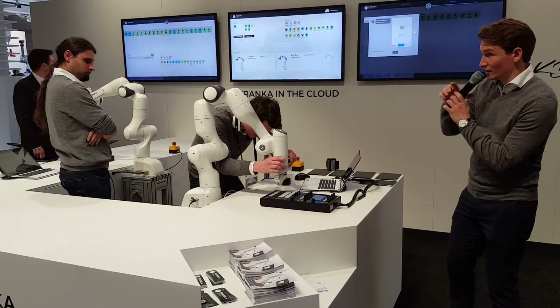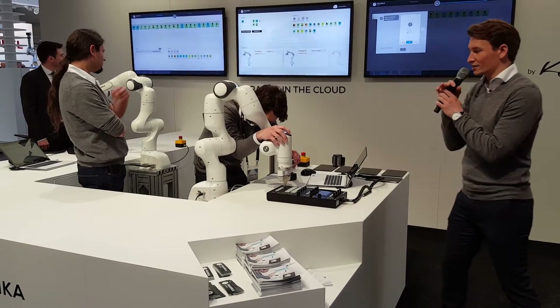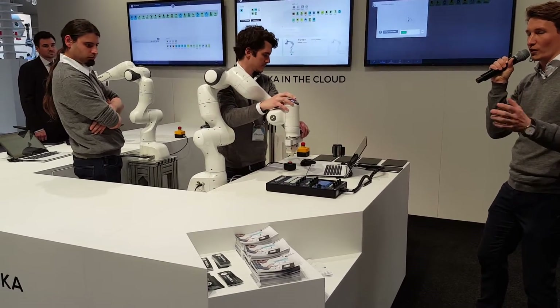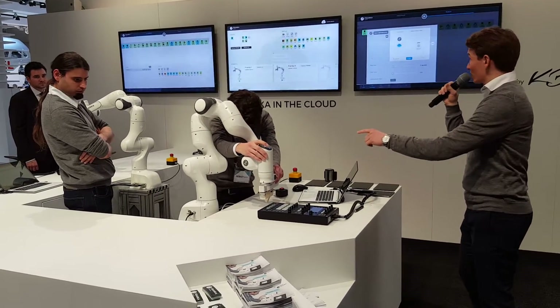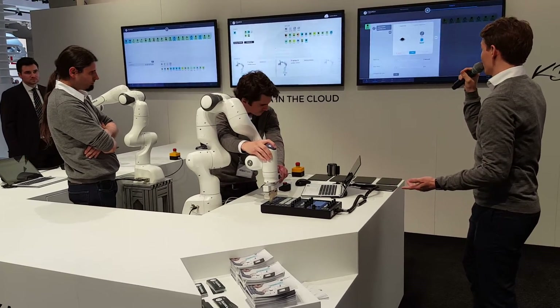If you come a little closer, there is an interface called Franka Pilot. Usually you control your robot when programming it on a computer, but here you can do it on the robot itself — the entire teaching process.